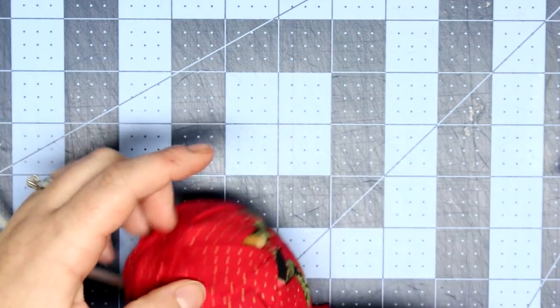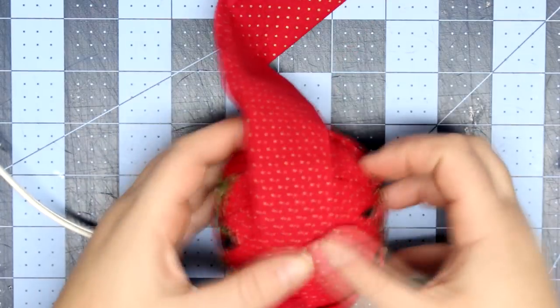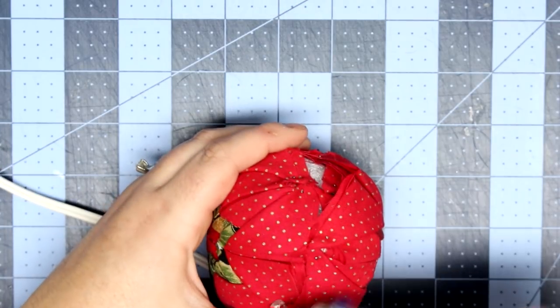There's not really any other easy way to do this other than just hot-gluing it. I'm going to do a little bit at a time, going around it and making sure that I catch all the pieces of fabric.